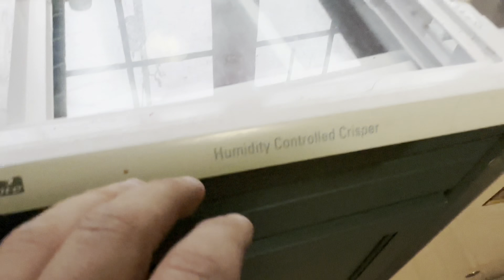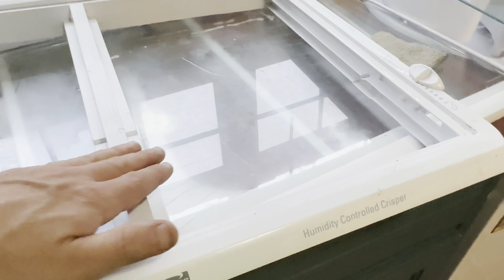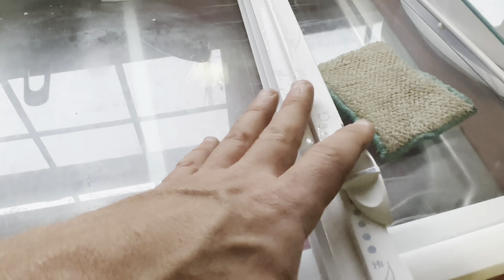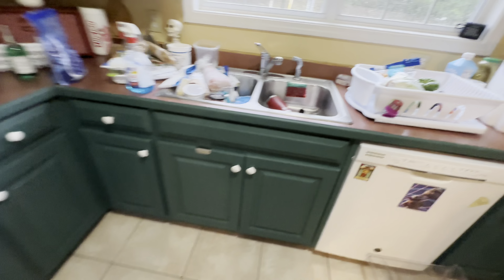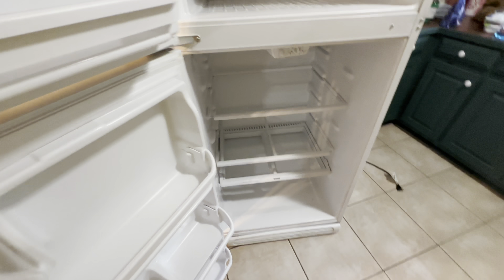For the inside: if yours is like mine you can take the glass shelves out and clean them with Windex, just be careful. Get all the little food particles - just hit it with the sponge. You're cleaning it, you might as well do it right the first time so it doesn't get too gross. The freezer wasn't too bad - a rag and some Windex will do just fine unless you've got some caked-on stuff. Look at that - good to go.